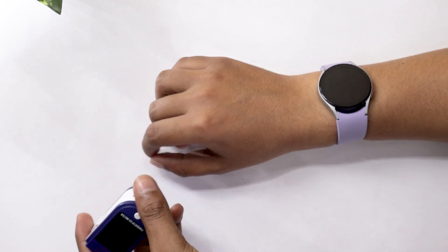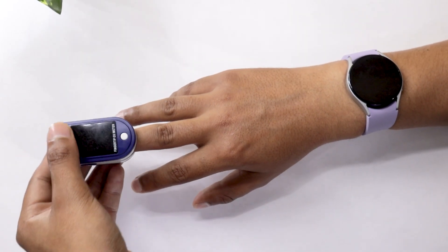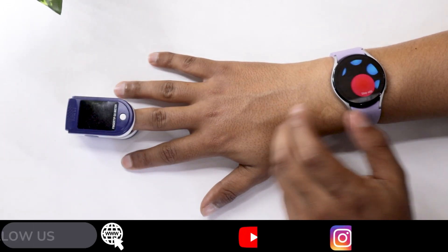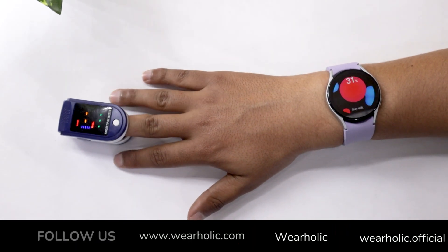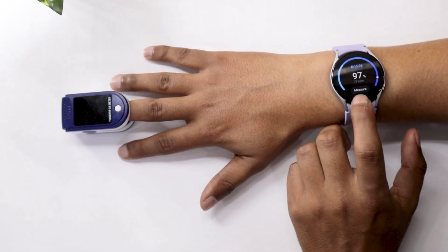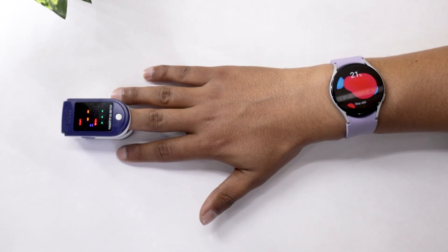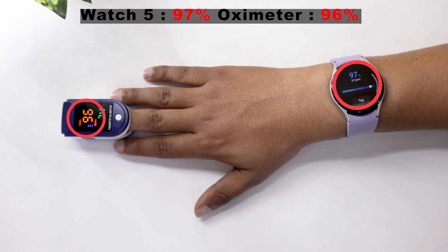Now, I have worn the Watch 5 on my right hand and the oximeter on the middle finger of the same hand. And here we go. Almost similar readings once again. Let's try one more time on this hand. They are again similar.